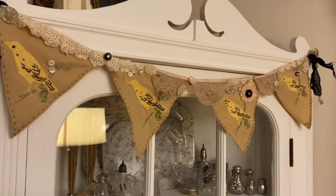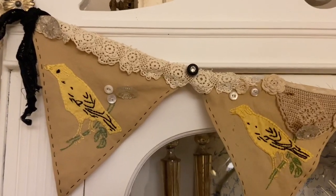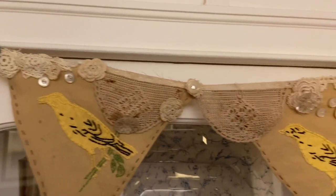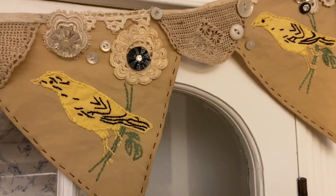Here's my completed banner. I thank you all for coming along with me as I created this. I hope to see you in another video.